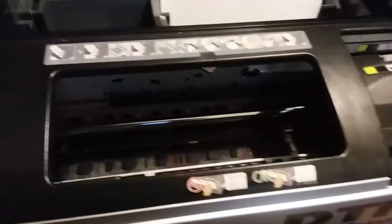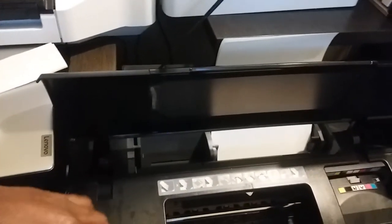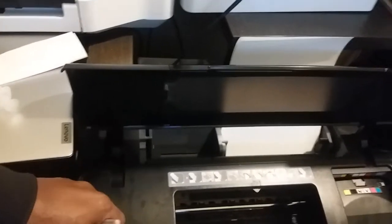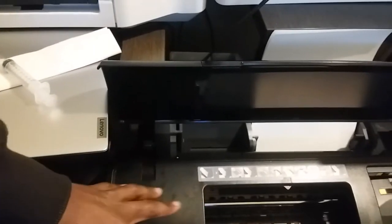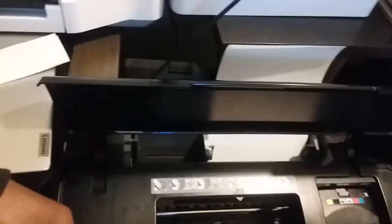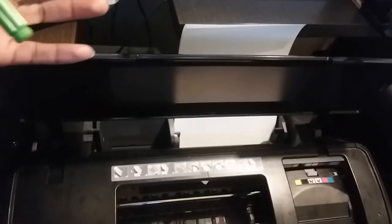I bought a used Epson Stylus 1400 because I knew I was going to be converting it. These machines on Amazon start at around $800 cheapest, then go up to $1,200–$1,500 depending on where you go — and more with a two-year warranty. Since I knew I'd be using this for DTF, which typically has issues, buying used made sense.